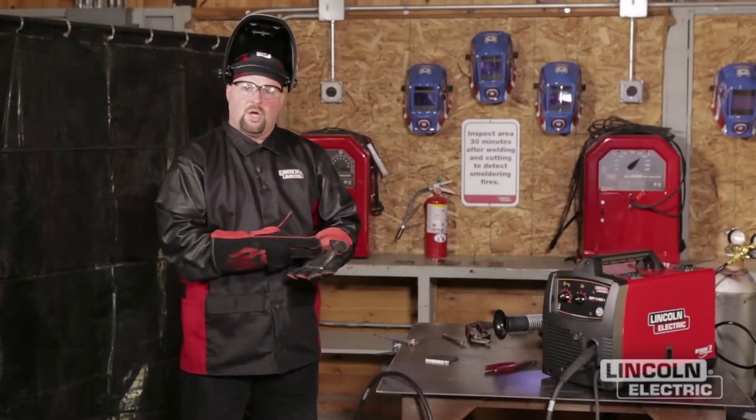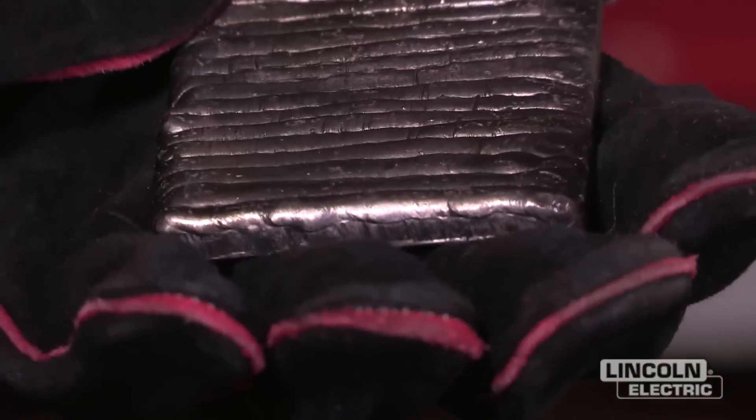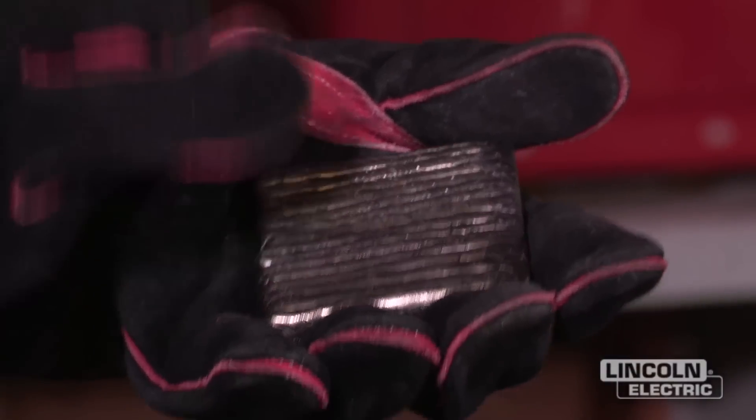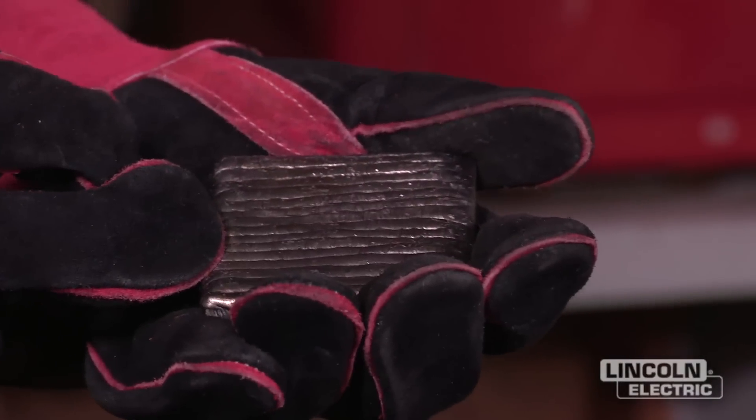We continued all of our passes on building our pad. We've made one complete layer and then cleaned it all up, and you can see how they overlap about halfway. That's your second project for your welding merit badge.